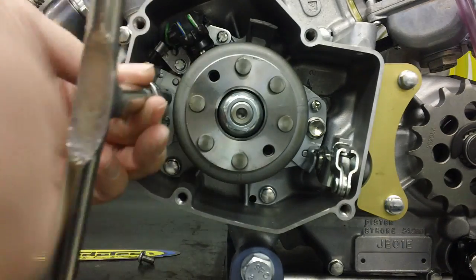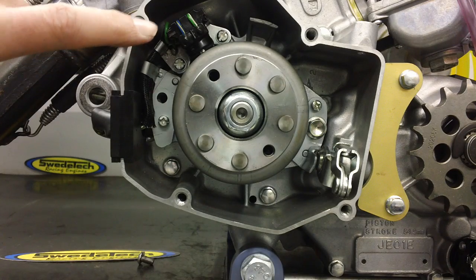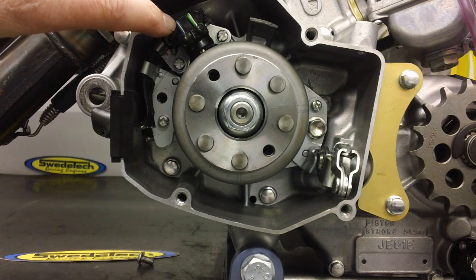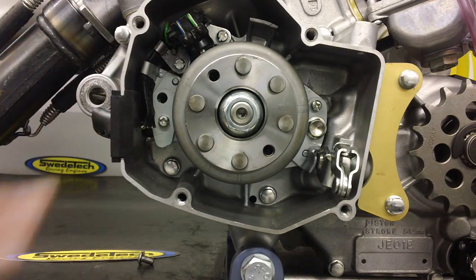This is also a good time to inspect the flywheel for rubbing, polishing, wear and tear, and also inspect these wires here. We have seen a number of ignitions where the seat has ground through the wire, and that was one of the big reasons we came up with our flywheel cover — to protect the flywheel and to protect the wires on the pickup.